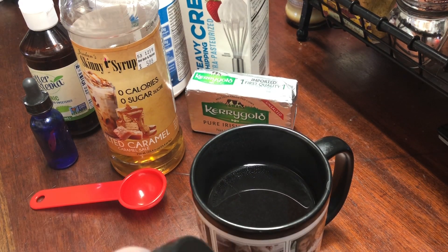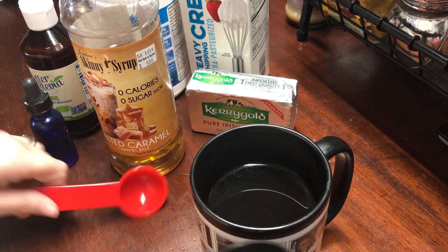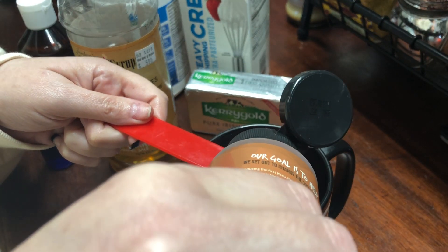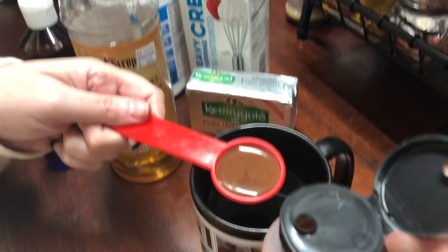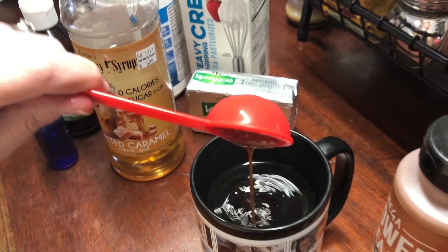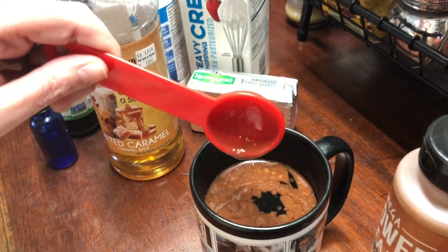One tablespoon is a single serving. So I have my trusty tablespoon here and I'm putting one tablespoon of the Omega Power Creamer in. That's going to give it the chocolatey goodness.